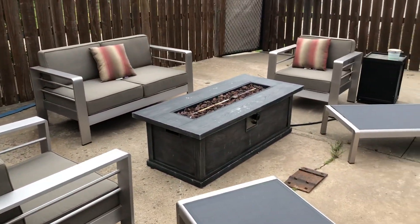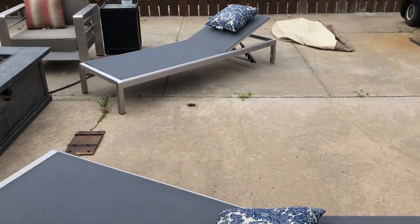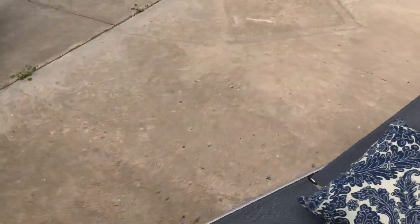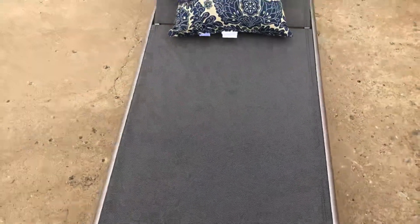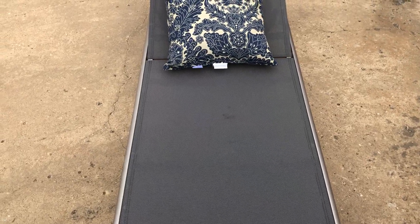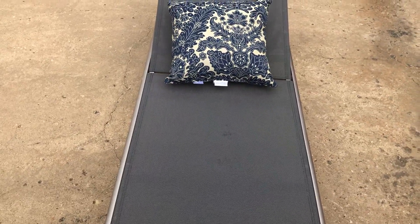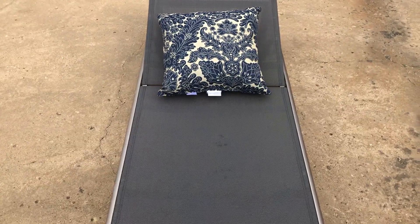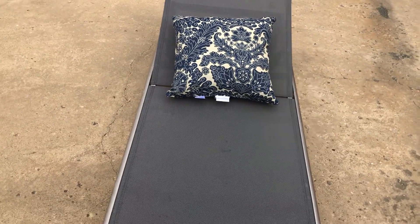I got this set of Chase lounges just to match the rest of my Noble House furniture out here. As far as comfort goes, they are fairly comfortable.